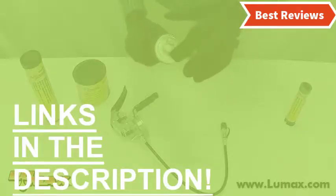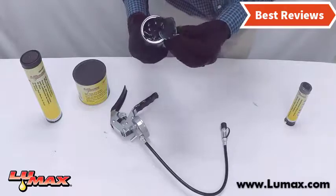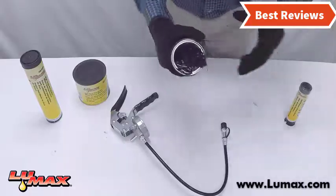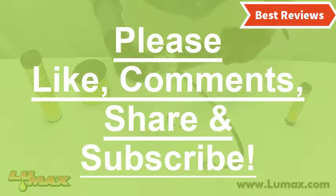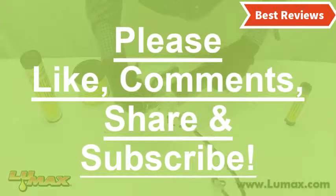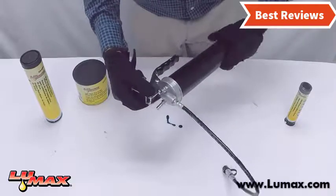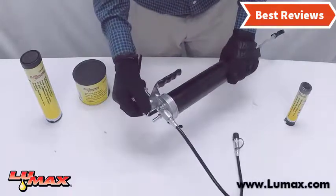That's all about our video of the top 5 best grease guns. Hope you found this video helpful in finding the best grease gun among many options. If you found it helpful, please give a like, comment your opinion, and tell us which one is perfect for you. Subscribe to our channel to get the latest updates on different product reviews.